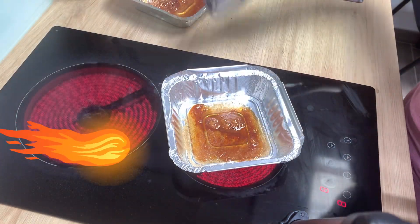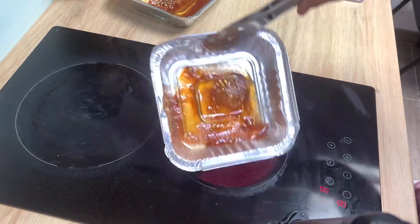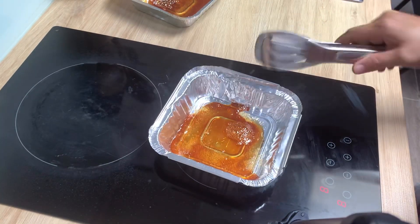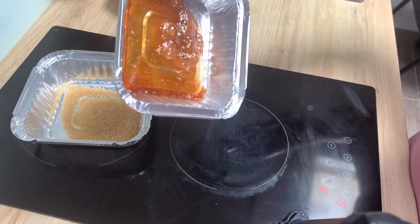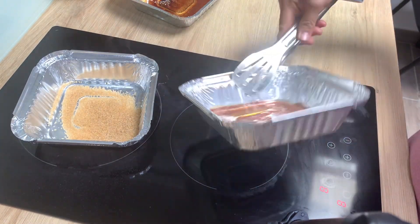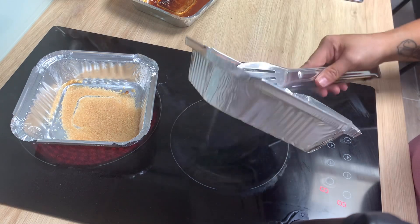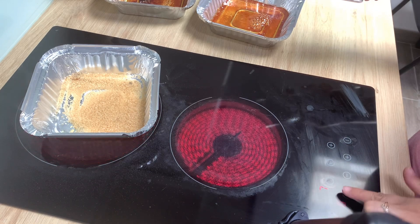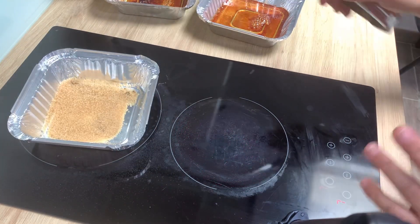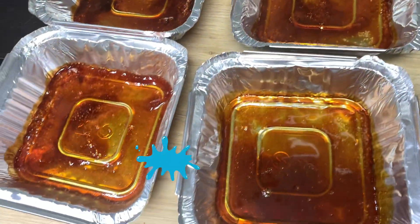Masusunog na siya, tatanggalin na natin. Ganyan-ganyan naman siya para hindi masunog yung asukal niya. Maglalagin na naman tayo ng isa. Ikot-ikutin mo lang siya ng ganyan. Yung foil kasi maingit. Kaya matutunan naman yung ibang asukal na hindi natunaw. Hinaanan natin siya para hindi naman masunog ang ating mga asukal. Hanggang sa matapos, ganyan ang itsura niya. Ayan na yung mga nakaramelize nating asukal.